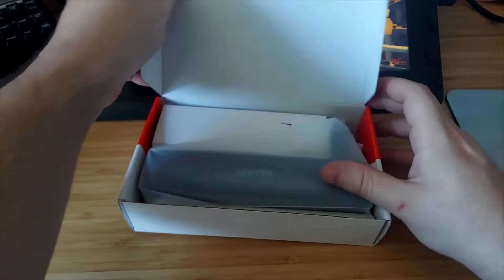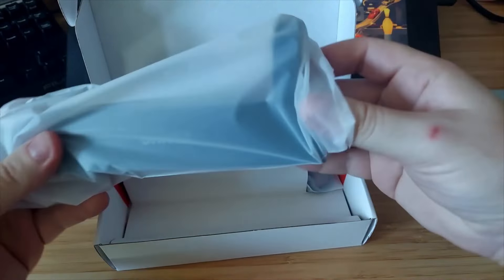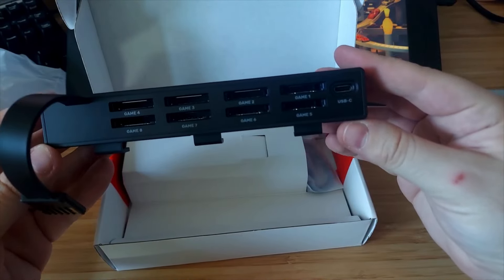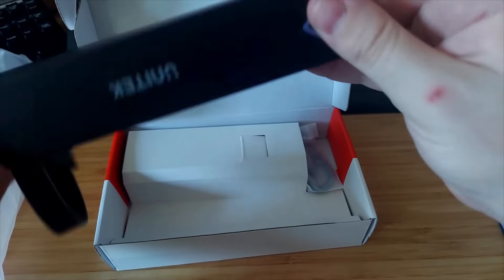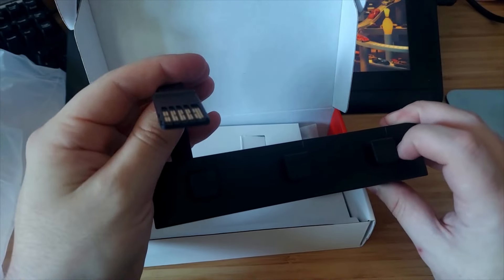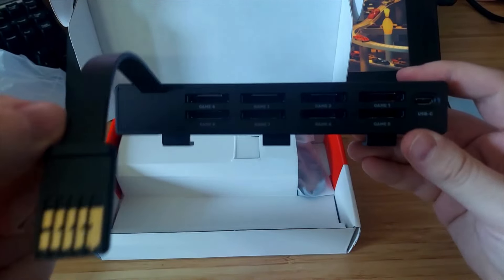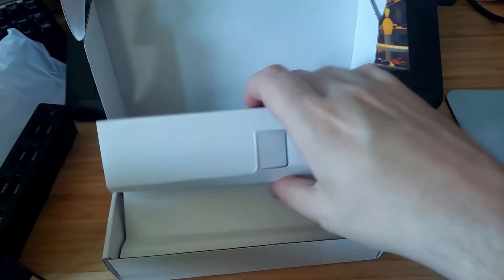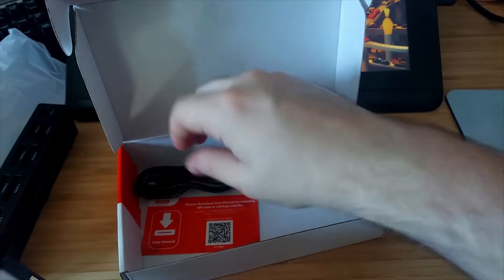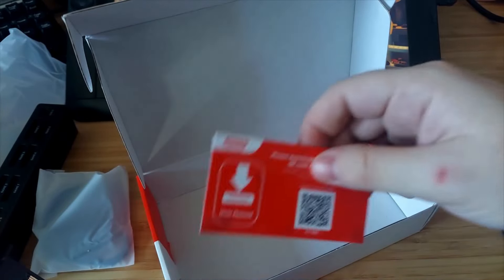So I guess it wasn't even taped shut. Alright, so you get this thing which is the device itself. It's pretty hefty but you can see it has eight game slots. It has a button here — I'm not sure what it does — and then it has a plug-in thing, so it presumably is taking the data and moving it to here, which is interesting. I'm not really 100% sure how that works. We also have this little remote thing, and a QR code manual.